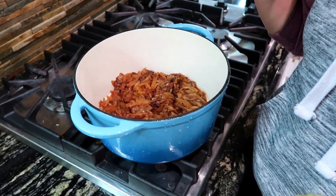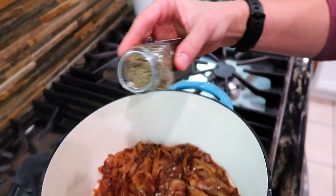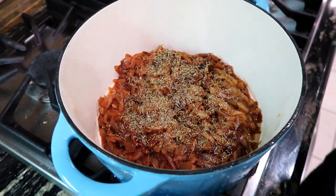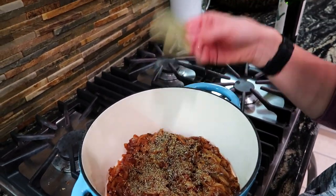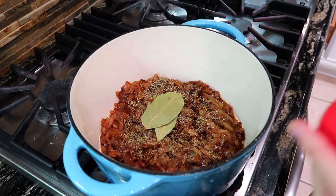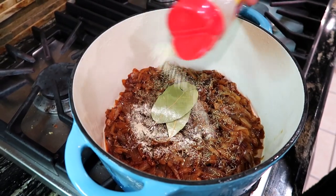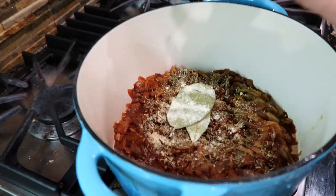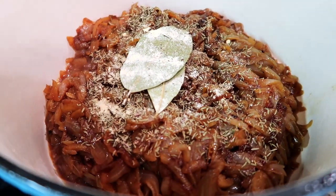Now it's time to add seasonings. Just sprinkle some thyme — if you had dry or fresh herbs you could make a bundle and add that in, but I'm just doing dried thyme. Then some bay leaves, and because I love garlic — even if it's not necessarily traditional — I'm adding a little bit of garlic powder, and some black pepper. We might add more salt later but for now we'll leave it.